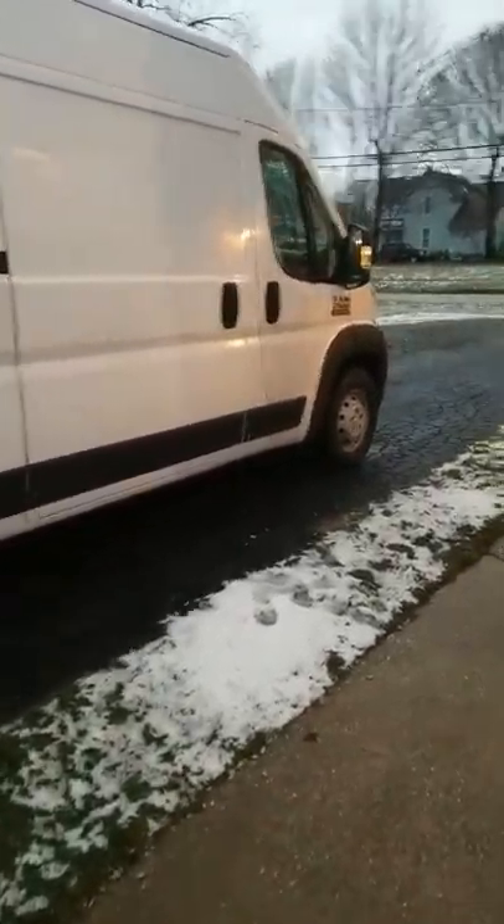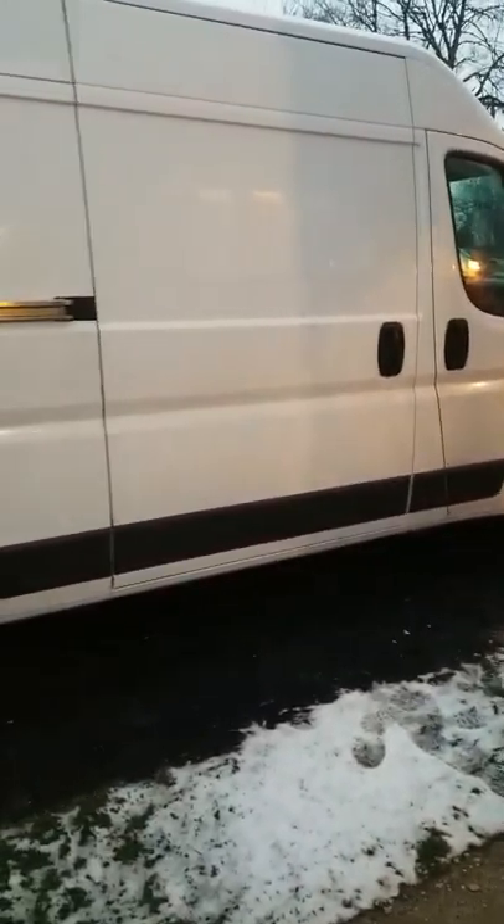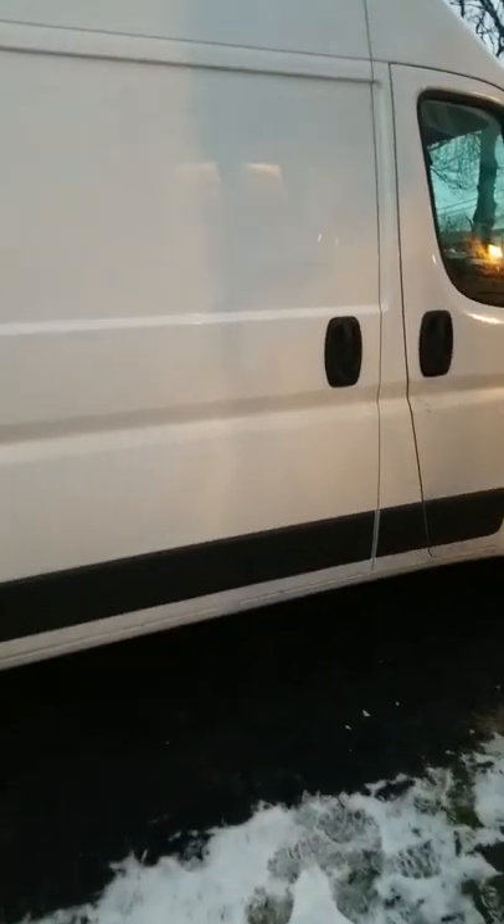Hey, what's up everyone? It's Nate from Adrenalvan. Today I had this ProMaster for a couple years now. It's got like 87,000 miles on it. Some of you might have ran into this issue where the side door won't open. I had it happen to me a few months ago. I'm going to do a video here to show you what my problem was. Hopefully it'll help you out with figuring out why your side door won't open on your ProMaster.